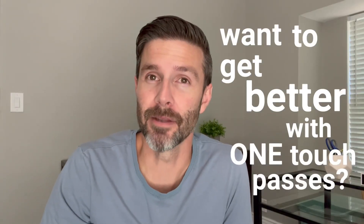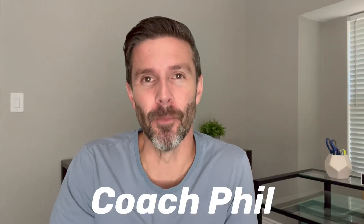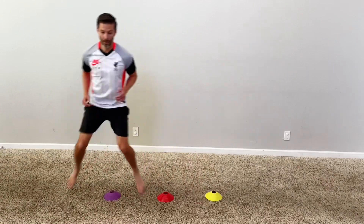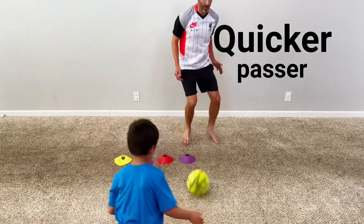Do you want to get better with one-touch passes or even just quicker with two-touch passes? We've got you covered. Hey guys, it's Coach Phil. Today I'm going to show you three simple drills to help you become not only a better passer but a quicker passer, so you can be more comfortable playing those very quick one and two-touch passes in a game.